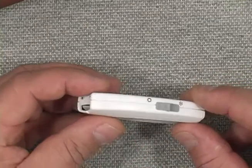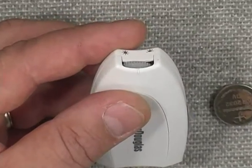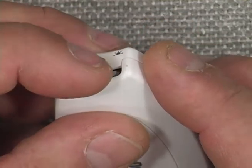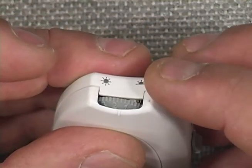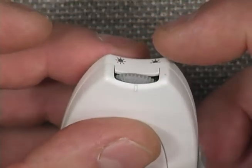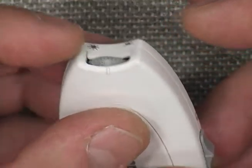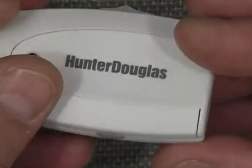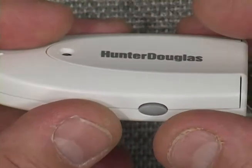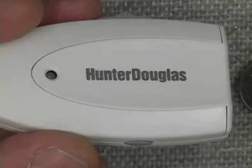It has a sensitivity sensor at the top of the device. If set to a lower number, it responds to less solar energy. If set to a higher number, it's sensitive to a higher level of solar energy. It also has a manual button on the side of the device that will raise the shades when pressed — it's an up button only.